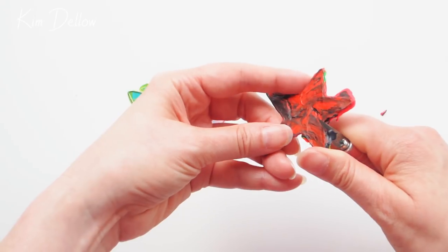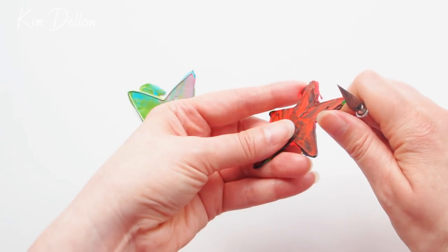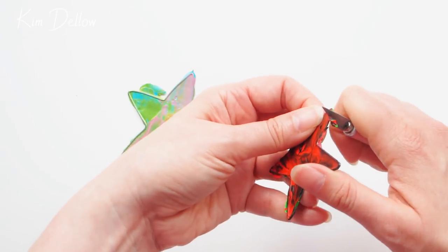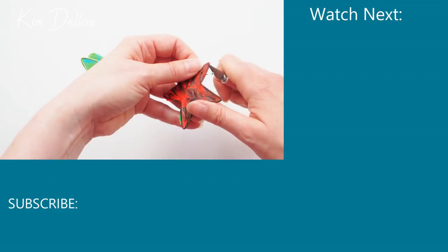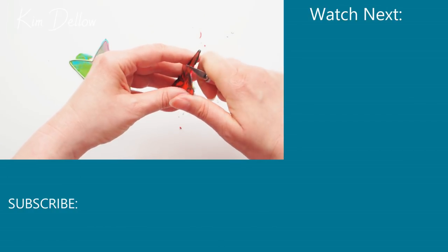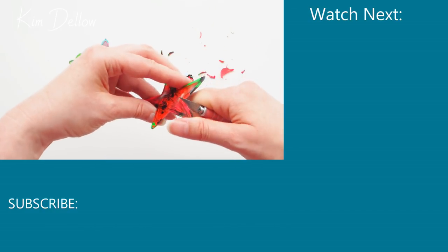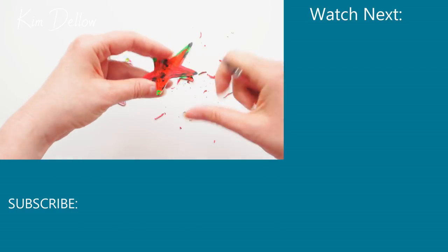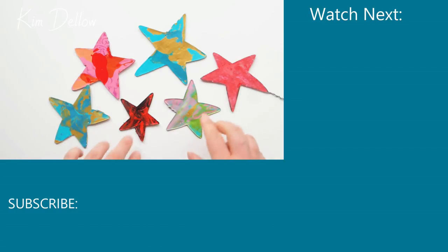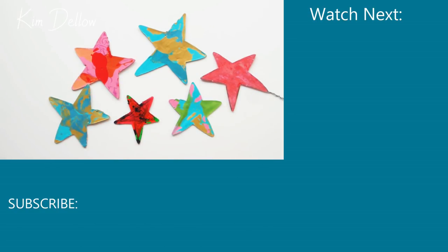Once your star is free, you can use the craft knife to carefully cut off the excess paint all around the outside of the shape — just be careful of your fingers. As you saw, it's pretty fun and easy to make your own acrylic paint skins and turn them into wire shapes. Come back on Sunday for an idea on how to use it, and my patrons will be getting a little sneak peek before then. Thanks so much for watching, and I hope you get a chance to do something creative today — see you next time!